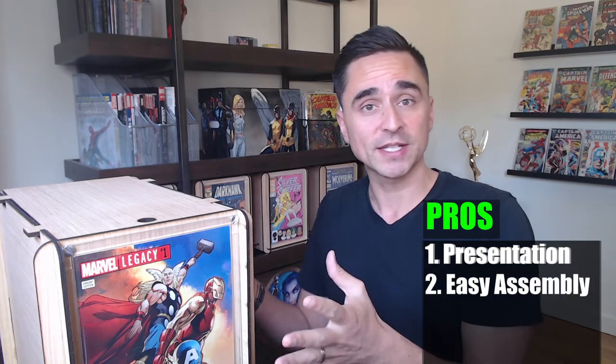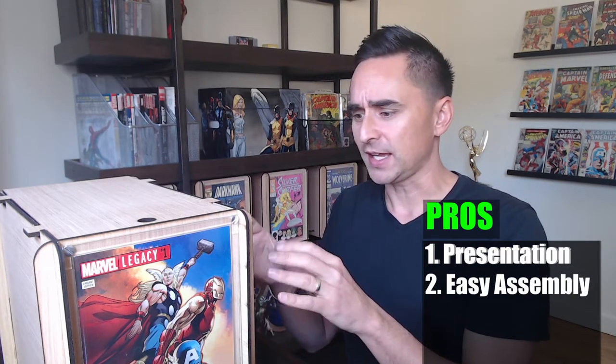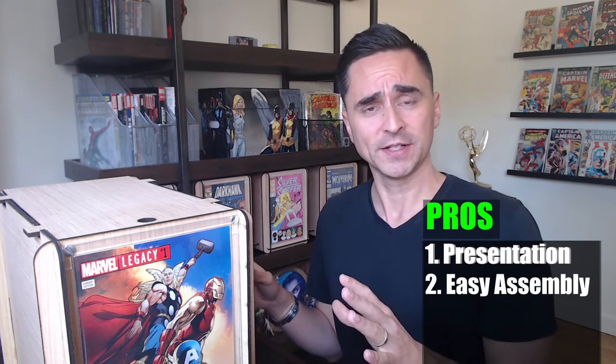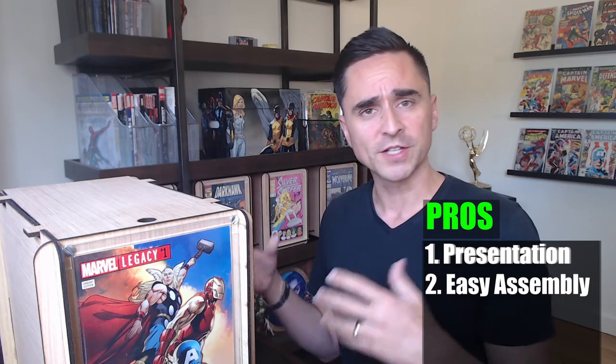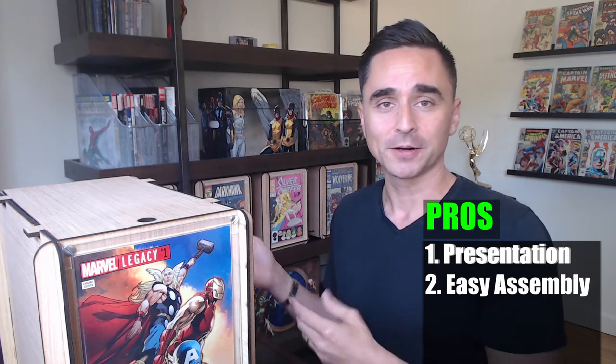My number two pro is that they're easy to put together. This came in about eight pieces or so, but it was really intuitive — all the pieces slid together perfectly and the cuts were done very well. So as soon as I figured out how to make that first box, the rest were easy peasy.